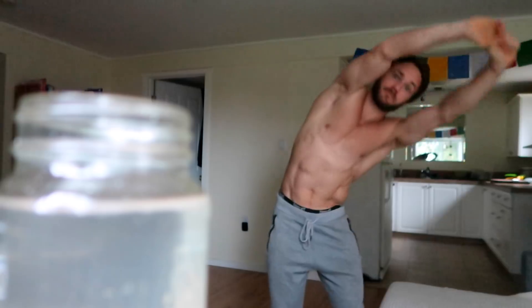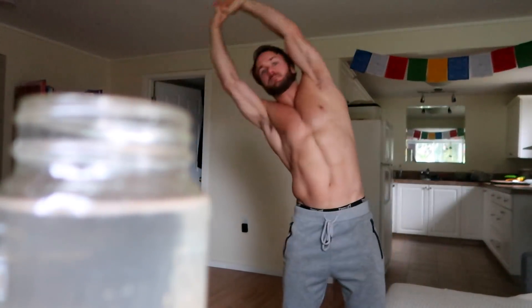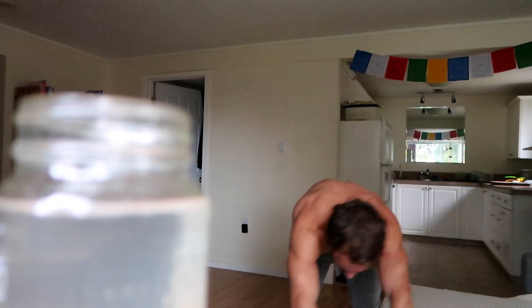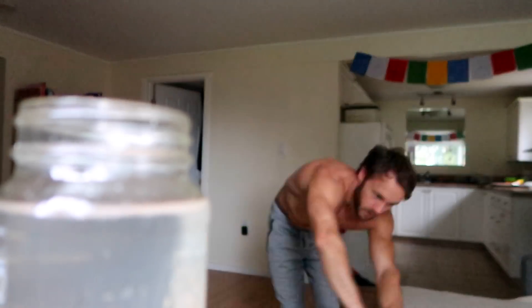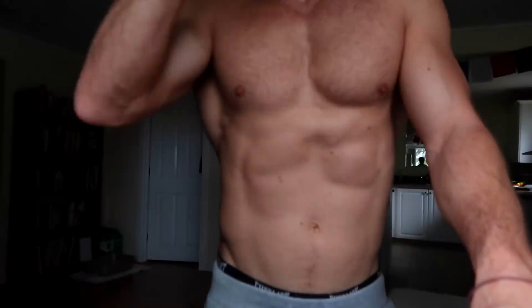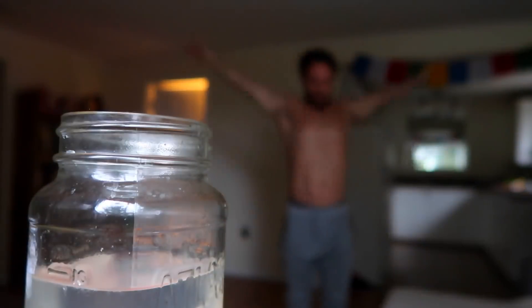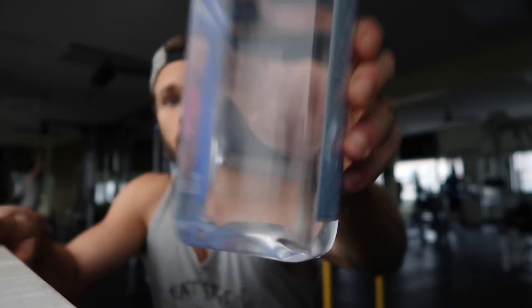Making sure I'm getting everything I need on this whole foods plant-based vegan diet. I'm starting the morning off with just a little bit of movement — some light stretching, moving my body around — and also some lemon water. Lemon water is really great at helping to hydrate your body as it's full of natural electrolytes, gives you a good blast of vitamin C in the morning, and it just tastes great and makes you feel good.